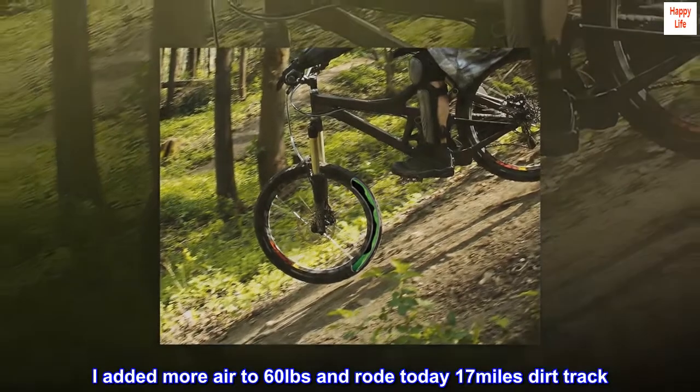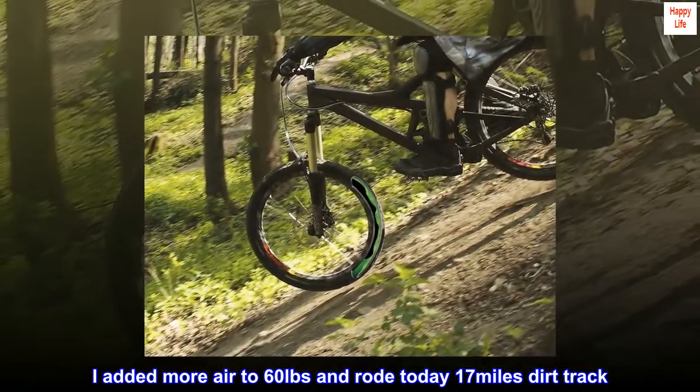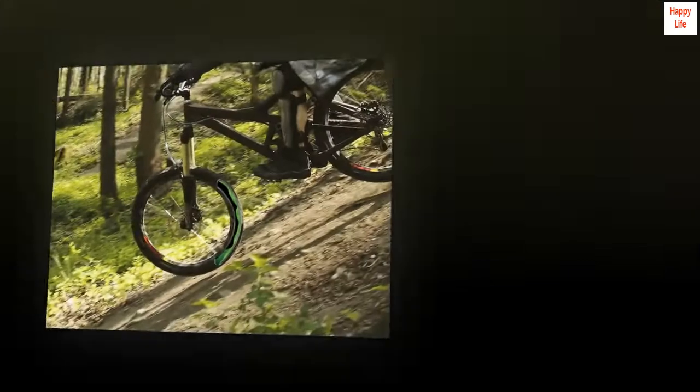I added more air to 60 pounds and rode today — 17 miles on a dirt track. No loss of air.